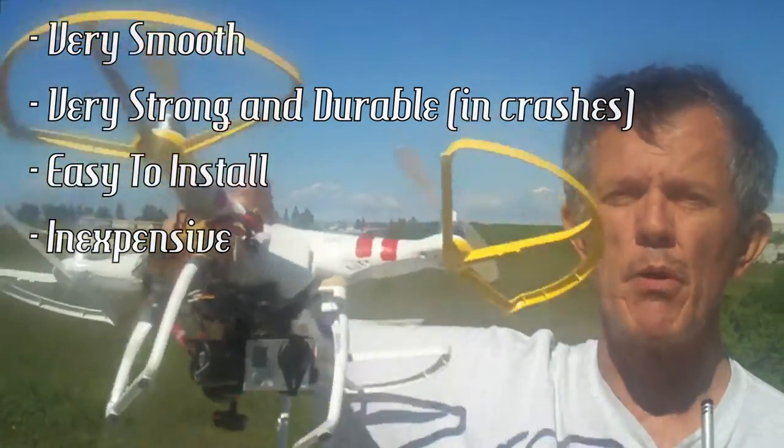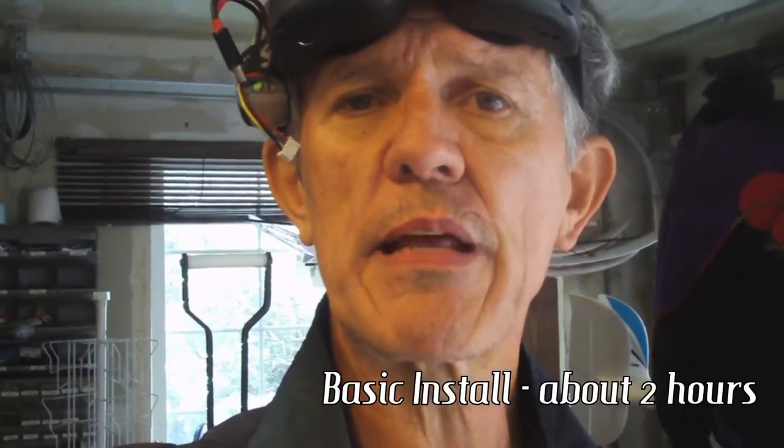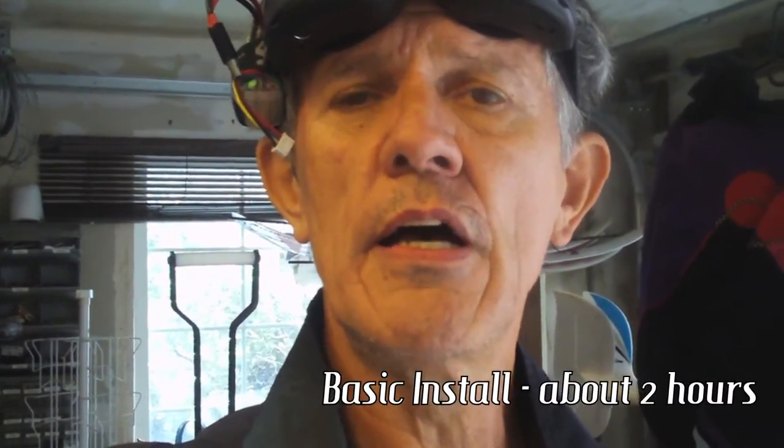For a hundred and seventy bucks, it's a pretty good gimbal. It's mostly put together when you get it — you have to assemble the vibration dampener, put all the little rubber dampeners in, and put one bracket on the gimbal itself. But other than that, it's pretty much plug-and-play. If I can do it, you can definitely do it.